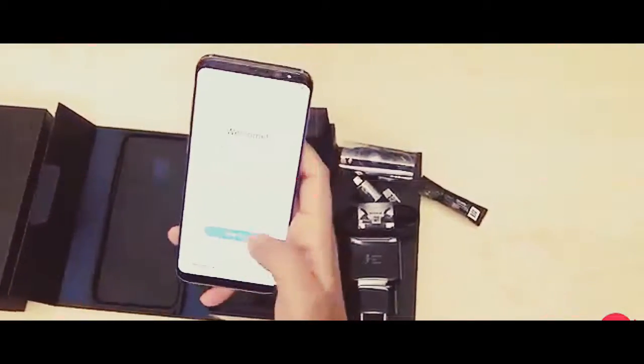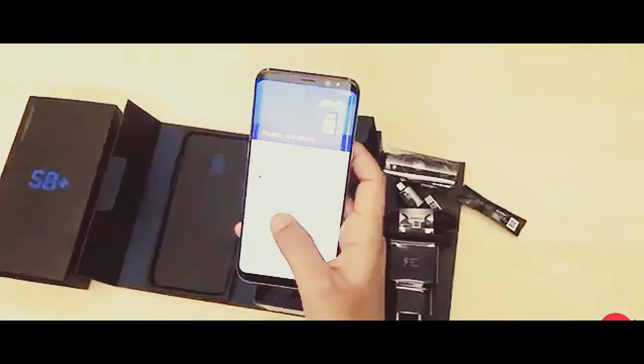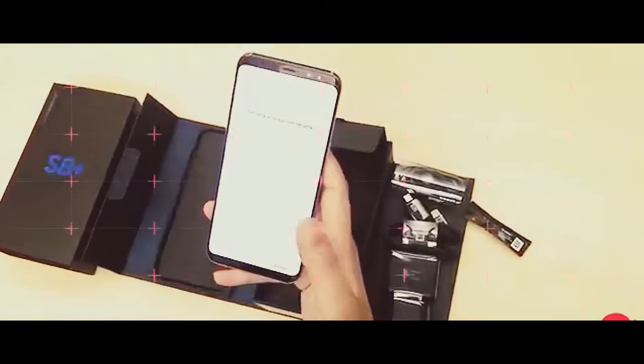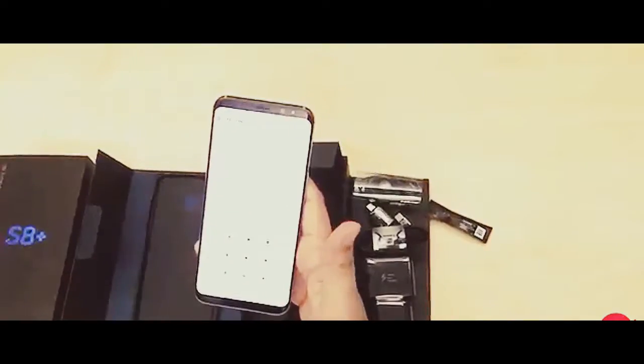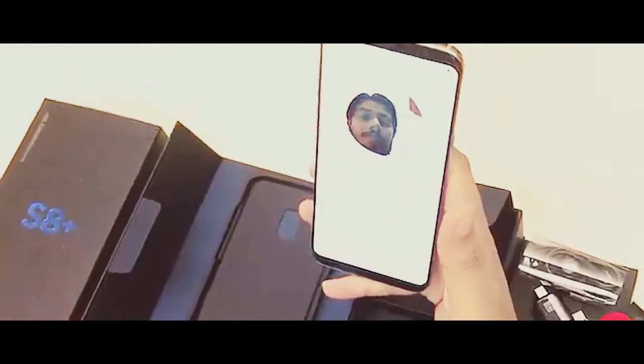Now the device has booted, we quickly run through the setup process. New to the S8 are three biometric security options: there's a fingerprint sensor, an iris scanner, and facial recognition. Setting up the facial recognition was quicker than we expected, with literally just two steps involved.